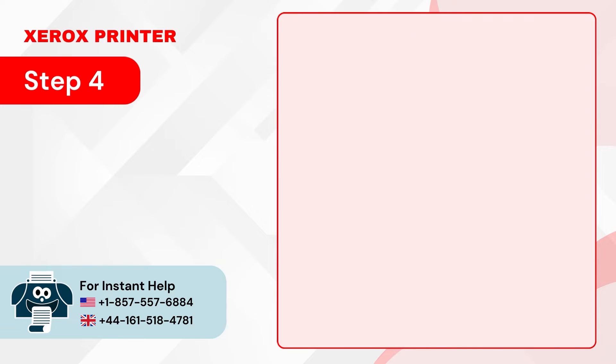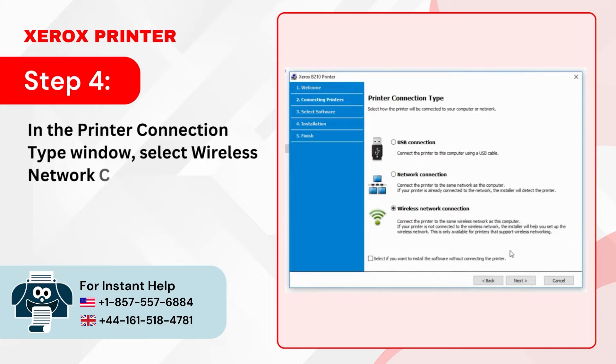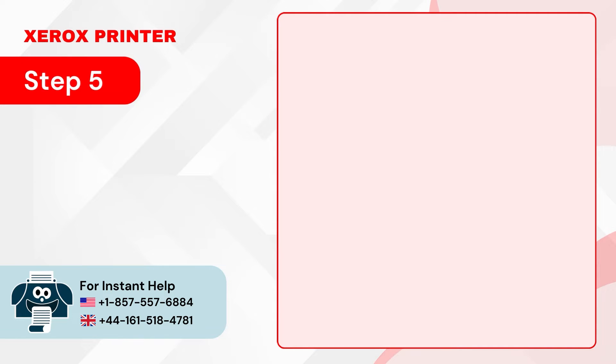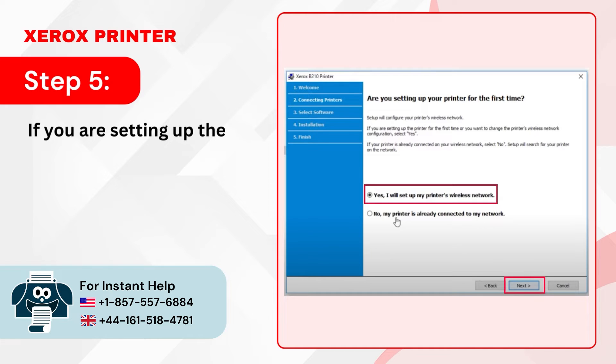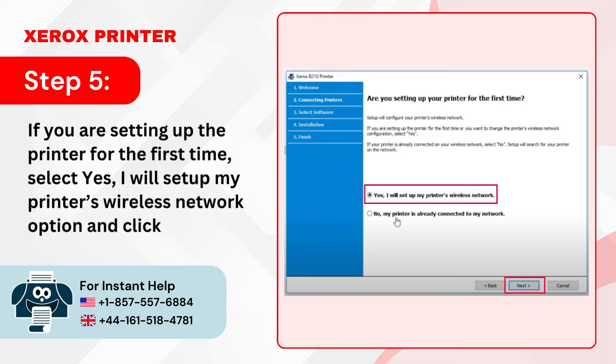Step 4: In the printer connection type window, select Wireless Network Connection and click Next. Step 5: If you are setting up the printer for the first time, select 'Yes, I will set up my printer's wireless network' option and click Next.